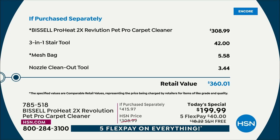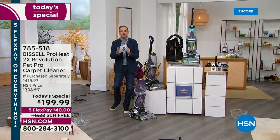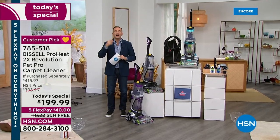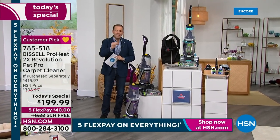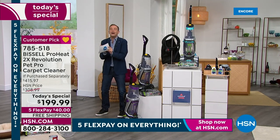If purchased separately: the machine at retail is $309. The three-in-one stair tool is another $42, the mesh bag $5.50, the nozzle clean-out tool $3 and change — that's a retail of $360. We are down now to $199.99. Remember, this is an amazing one-day-only opportunity — it's the first time in a long time this has been a today's special. We all need to make sure our carpets, rugs, and runners continue to look and feel and smell as good as they did the first day they were laid down. This will help us do it ourselves.